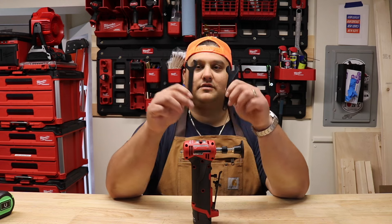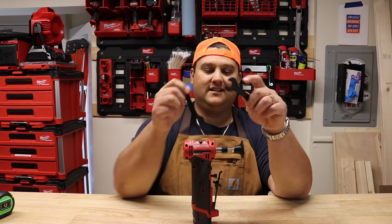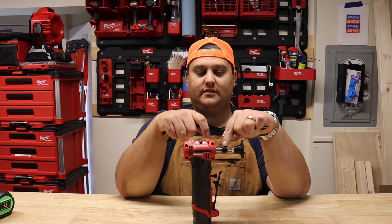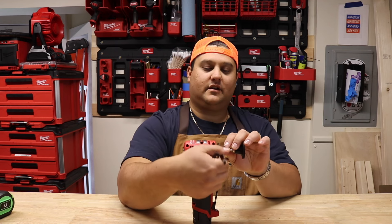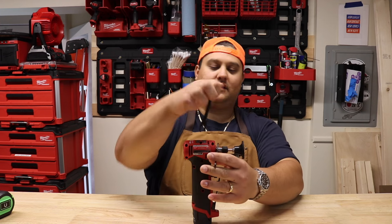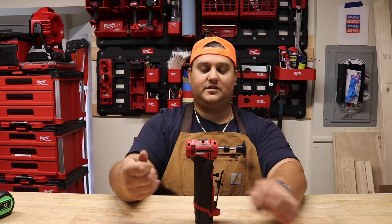In the box, Milwaukee includes two wrenches: a half inch and an eleven sixteenths for changing out your implement on the arbor. The half inch goes here — they've got a little cutout — and then you use the eleven sixteenths on this nut here to tighten or loosen as you see fit.